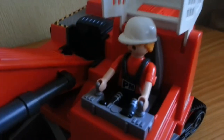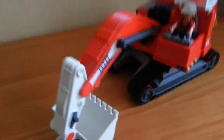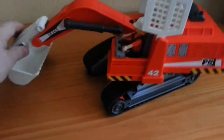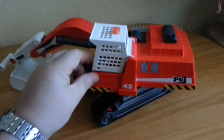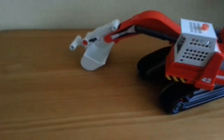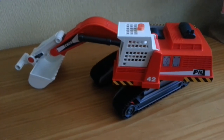You also get a figure with it — this little guy here — who also has a toolbox, which we've actually put away because I know my daughter will end up hiding the bits and pieces. But I just wanted to show you this — it's a pretty cool little digger.